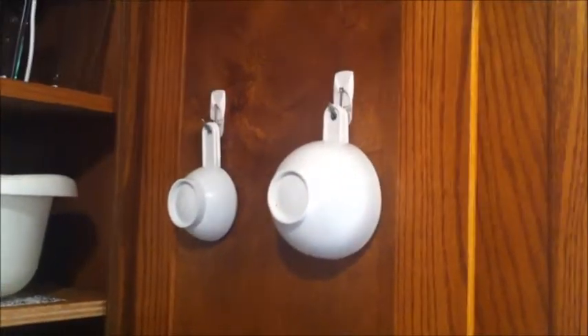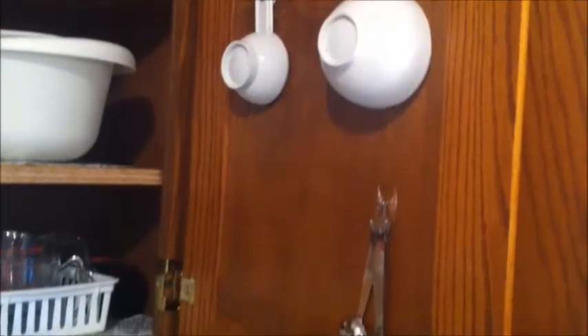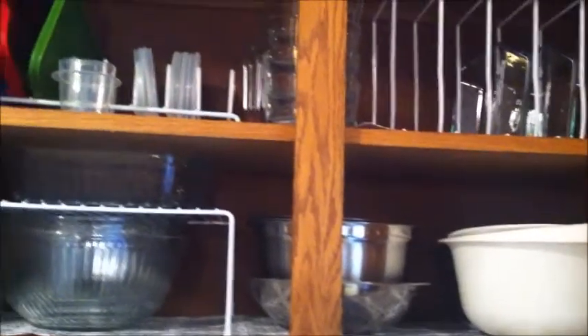I'm going to show you what's on the door — this is my husband's invention. He put these command hooks on the door for our dry measuring cups and also for our spoons. That's working out really well and it's just easier to hang them there.